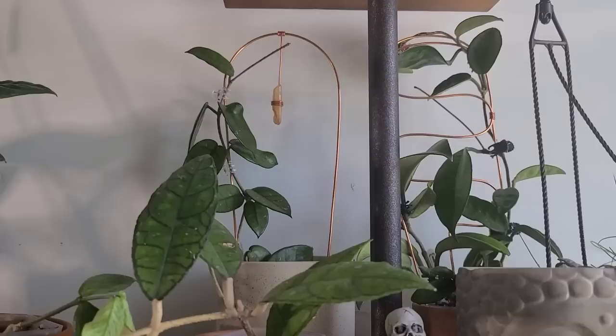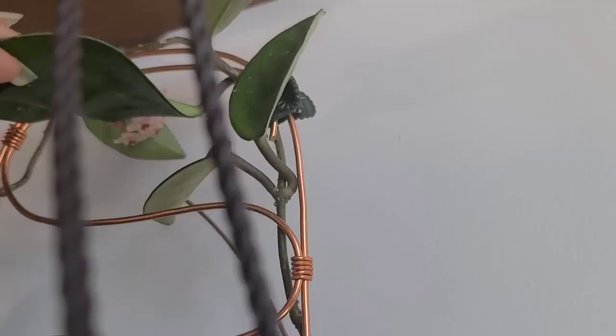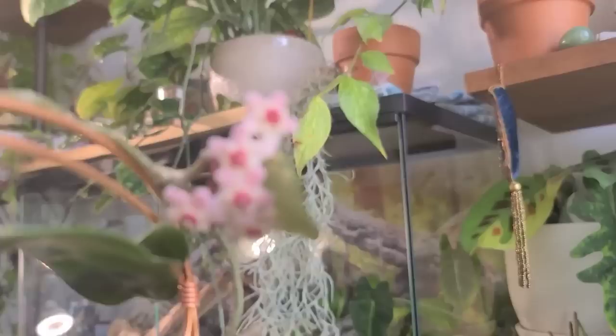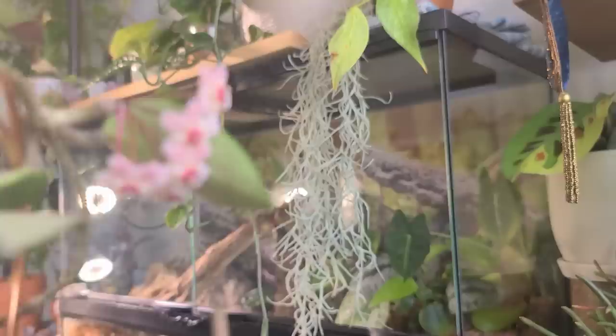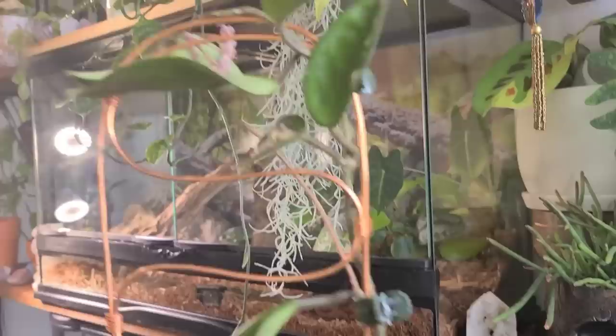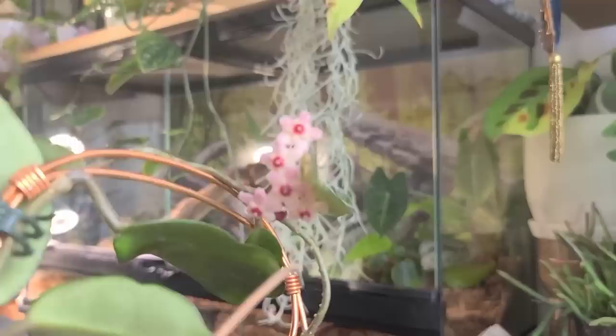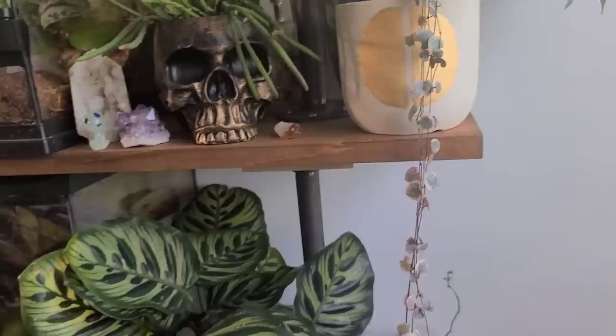A couple of hoyas up here — I moved my carnosa up in here. Do you see the little blooms? Look at them, they're so cute! This rhipsalis is happy as well. This is just a regular, plain green carnosa, but look at the cute little blooms. I didn't know it was blooming, and I didn't water it in time so it lost some of its umbels, but I am just obsessed with hoya blooms. So that is my Hoya carnosa — not a super exciting plant to look at, but the blooms!